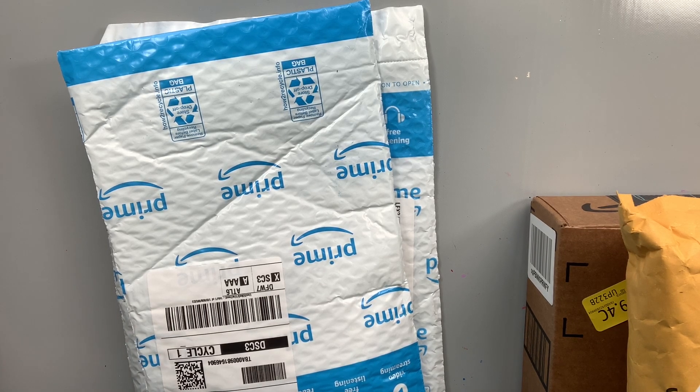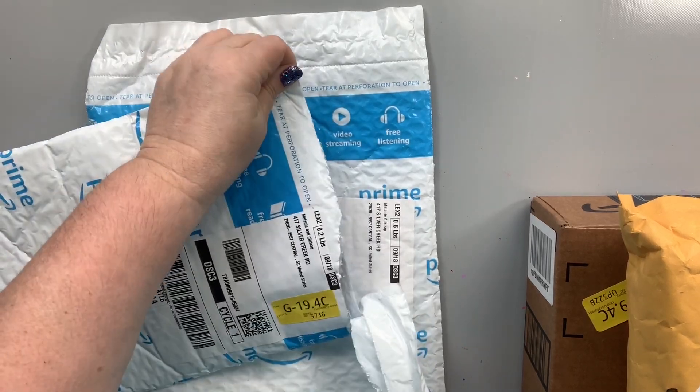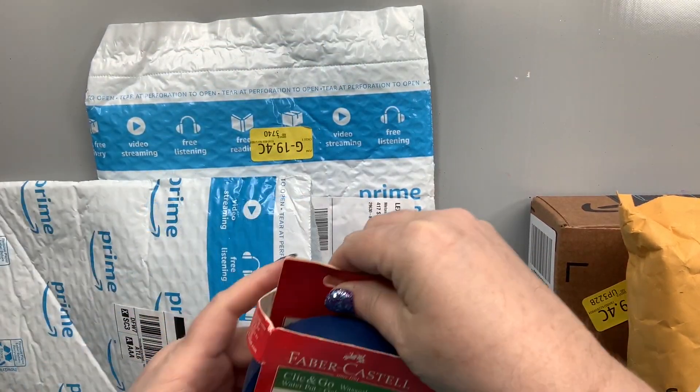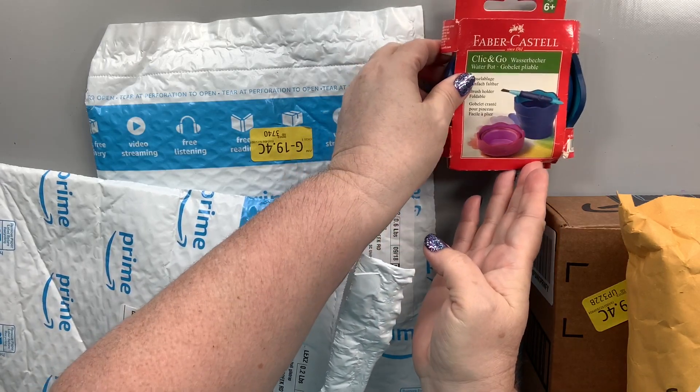It was literally like Christmas when I opened my front door and saw all these packages there. I knew I was going to get some stuff from Amazon today, but again, I don't know what she sent. So this one has... this is it! I did it on the first try! Oh my goodness!